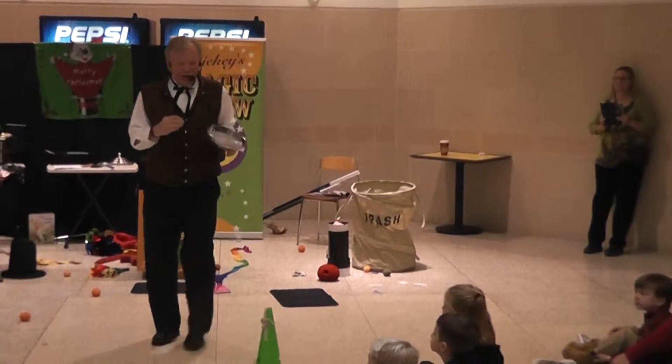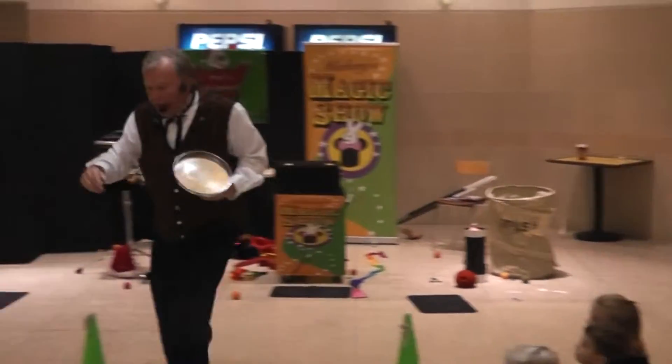Throw it! Throw it! Oh good, I caught it. Look at it. Oh my goodness.